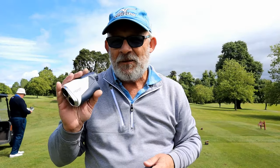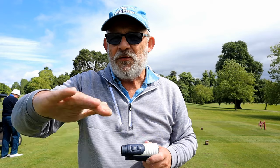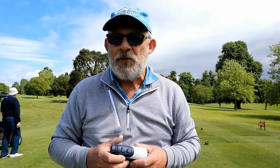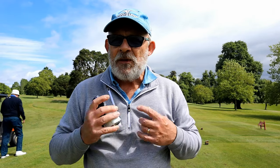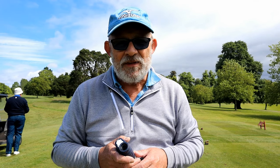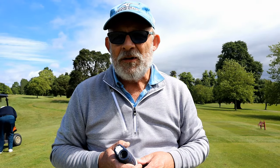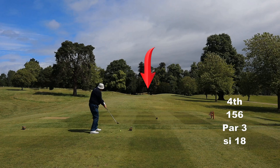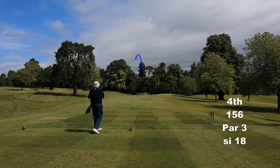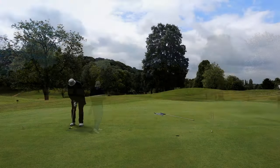This is where a rangefinder really comes into its own. First par 3 on the course and there's a dip in front — you can't even see the front of the green. There's dead ground which makes the green appear closer to you. This green is exceptionally long, so you need to know where the flag is. You can't just guess at it. This is just a six iron, and it is a long green. You need to shoot it with a laser because you can't see much of the front of the green, and it always looks closer than it is.